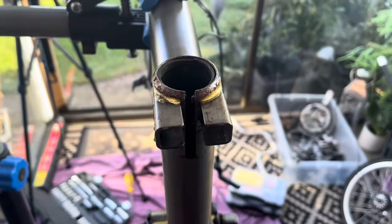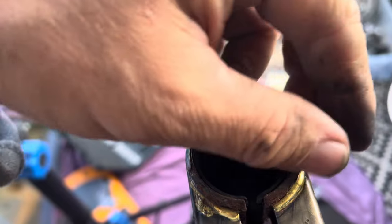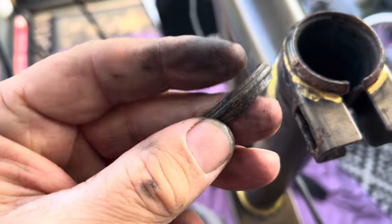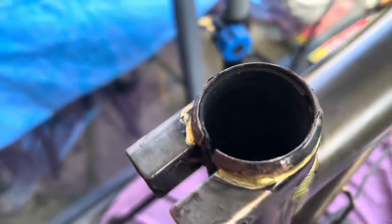Here's another area with a particular issue — rust around the top of the seat post. Also, when I had a closer look to see where I could get in for the rust, I found that the top of the seat post sleeve is broken. So that's something else I may have to replace; I'll avoid it if I can, but I may need to do that.